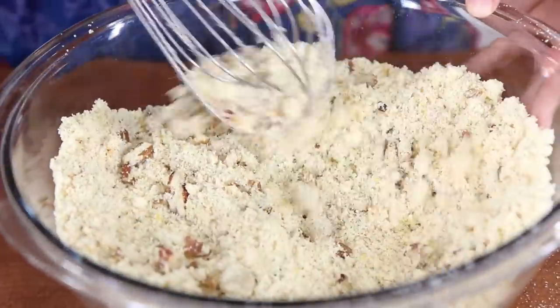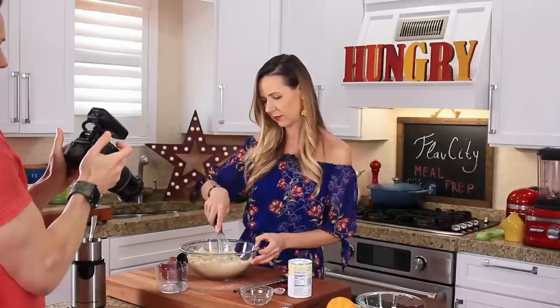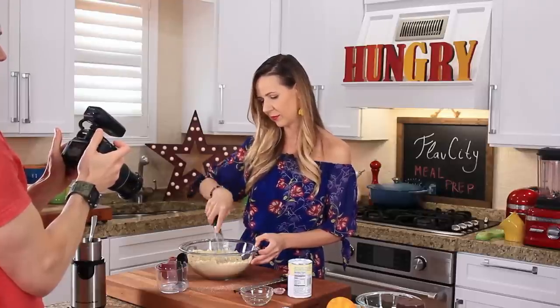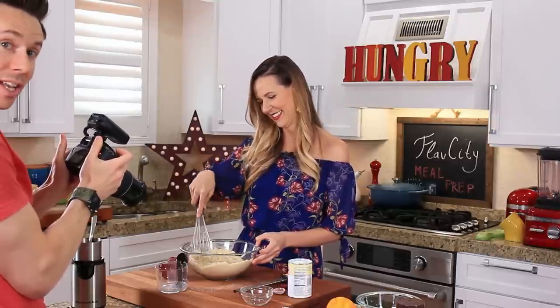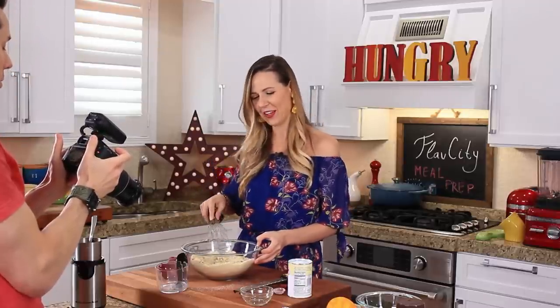Mix everything very, very well to incorporate all those dry ingredients. Holding the camera is tougher than it looks — it's really heavy. That's why when Art is here we call him the Finnish horse: he never complains about being tired and has stamina like a horse.